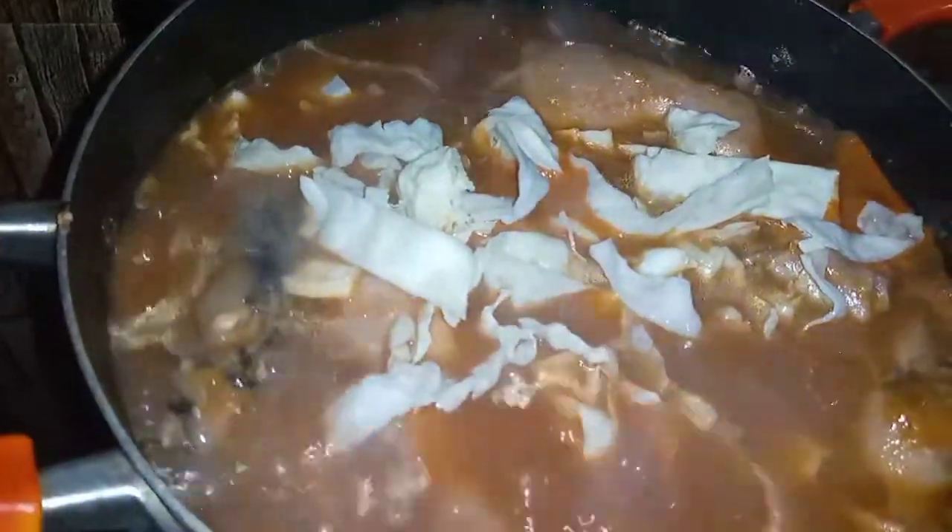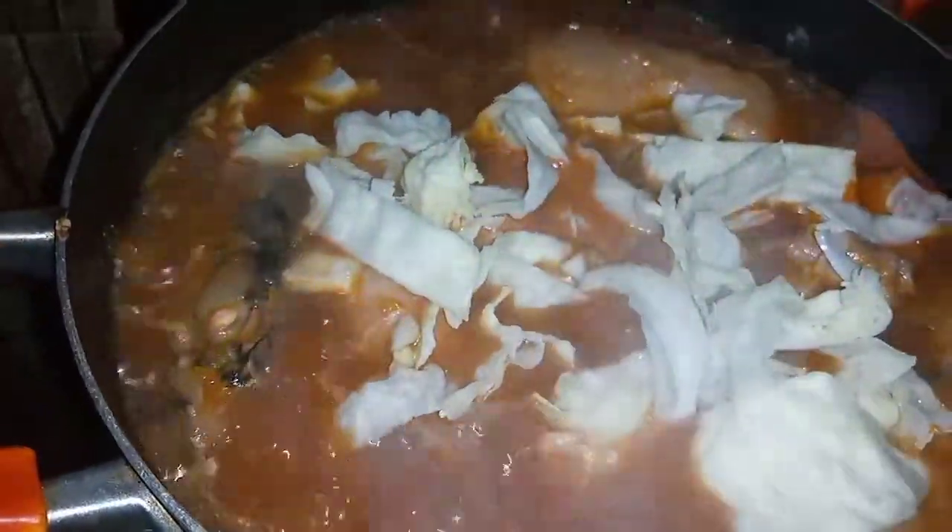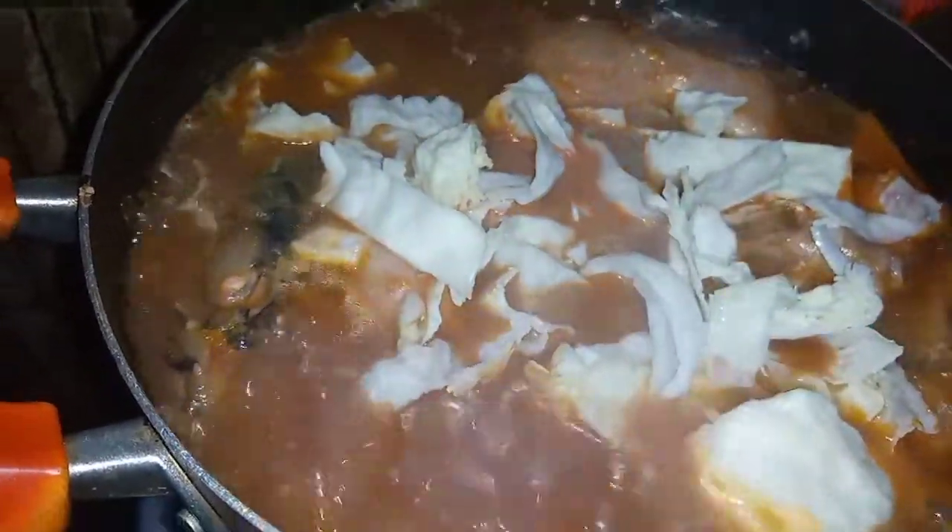I'll add my shredded cabbage into my light soup and I'll give it enough time to boil.